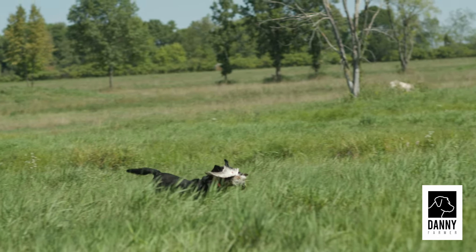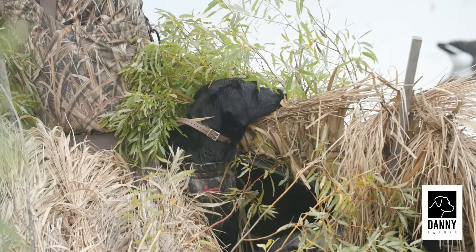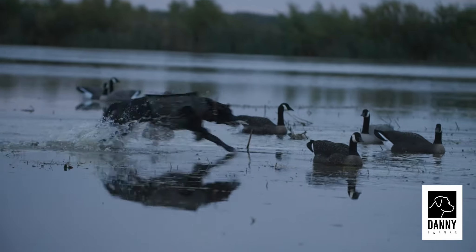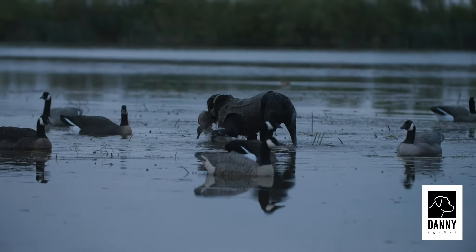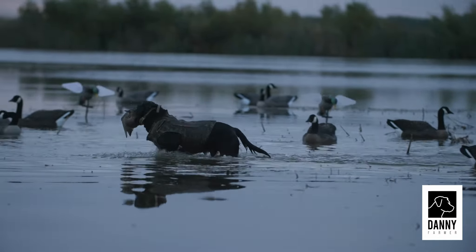I would teach him, I would condition him so I could control his response, control him around the blind — he would handle. Every dog that we've trained and sold to duck hunters, they rave about it, and they've all been trained the same way for 40 years.